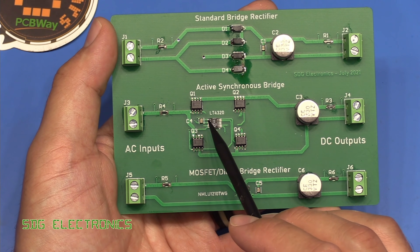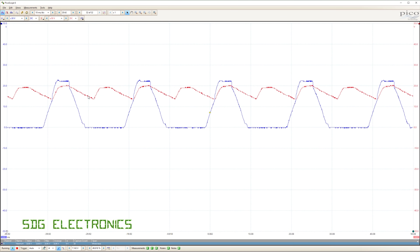On the scope, the DC output is in red — the capacitor charges at the peaks of the AC waveform and fills in the gaps while discharging between peaks. In blue is the gate drive for the MOSFET being turned on. The gate voltage is actually higher than any other voltage in the system — at the peak we're seeing about 23 volts while the AC waveform is only 20 volts. This boosted voltage ensures the MOSFET turns on fully to minimize resistive losses.